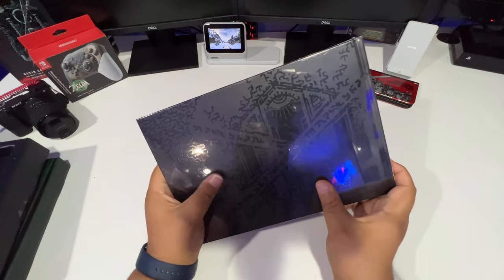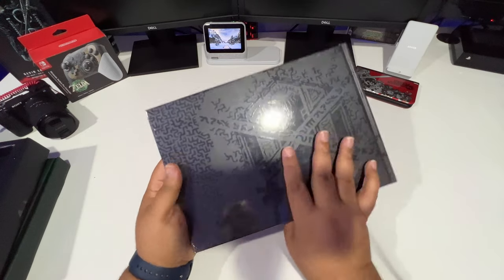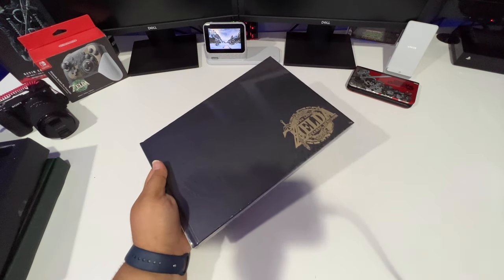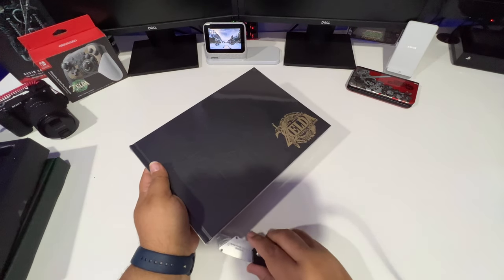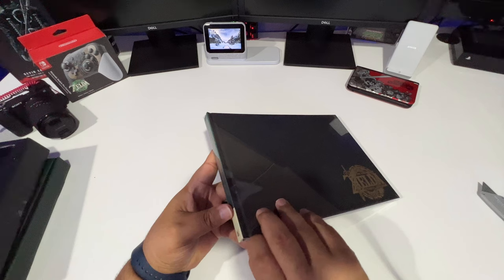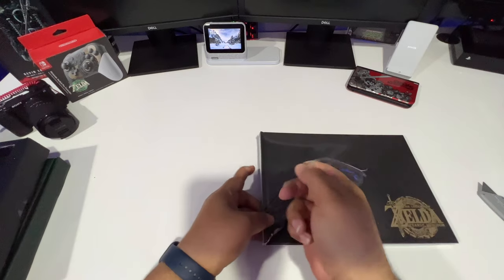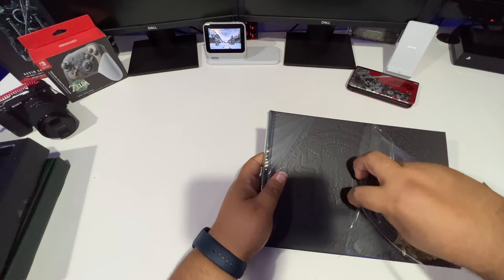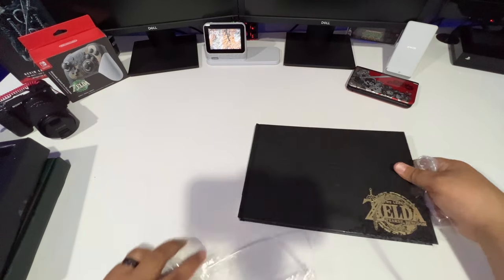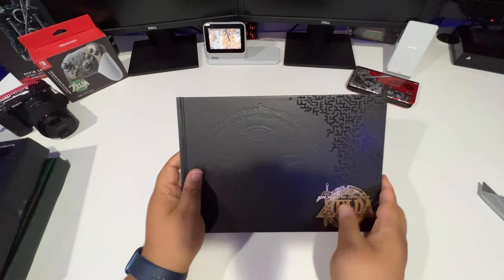On the back it's a nice print but not embossed — the front logo is actually embossed. Let's cut this plastic and get into the book. I'll show you guys some of the pictures and artwork in here. I hope there are no spoilers, but there probably are — so caution: it may be some spoilers in this book.